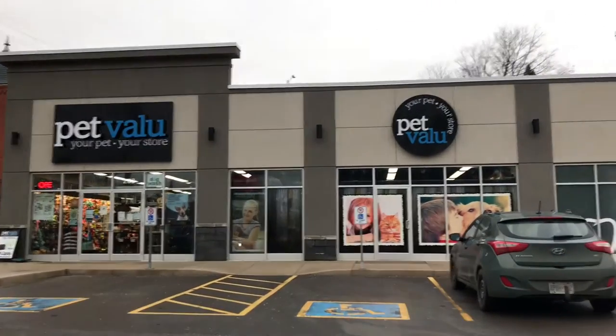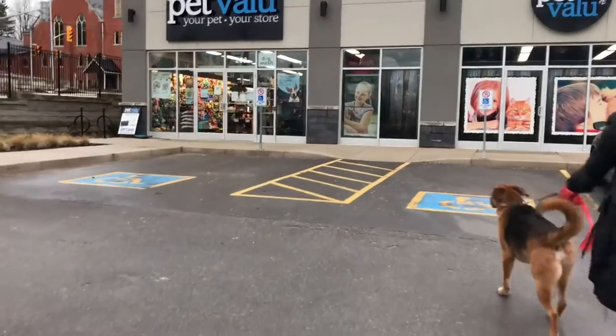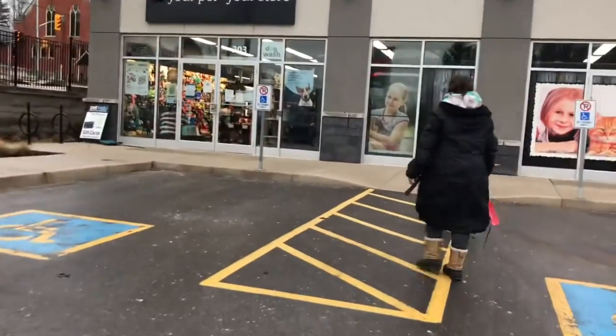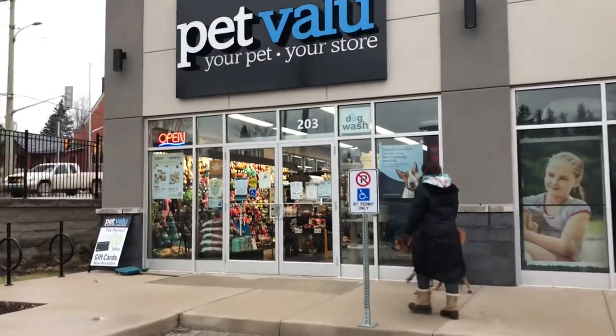Today we are at Pet Value and we are going to take Buddy, our German Shepherd Lab Mix, back. He's going to shed a lot, that's what I believe.